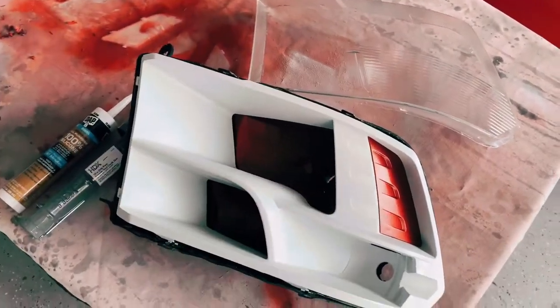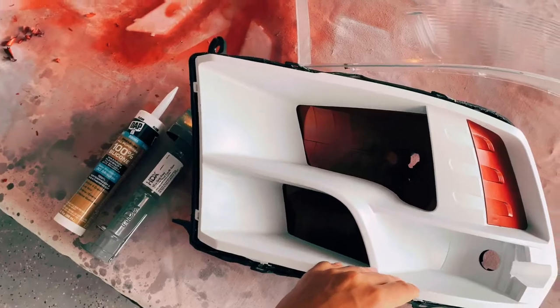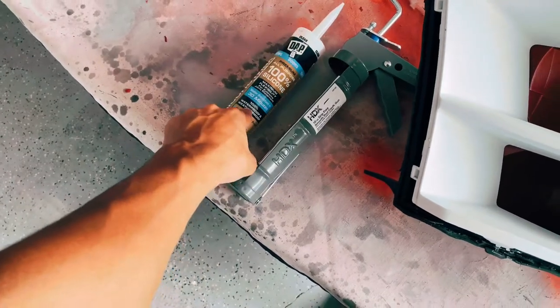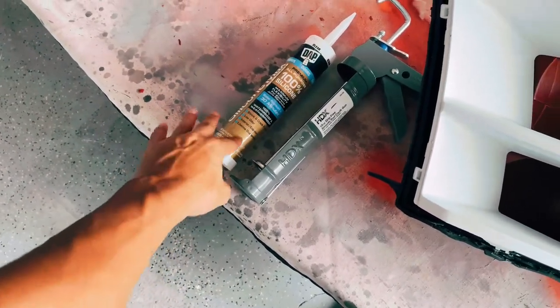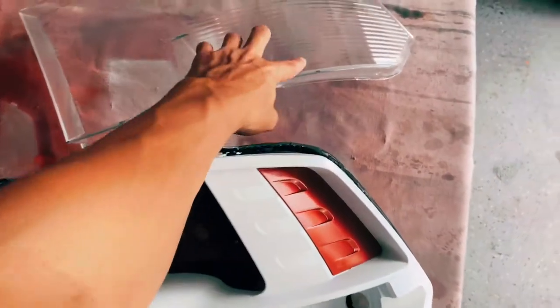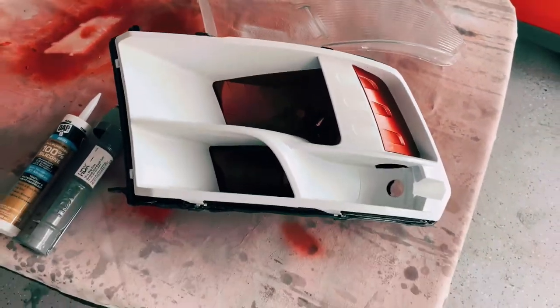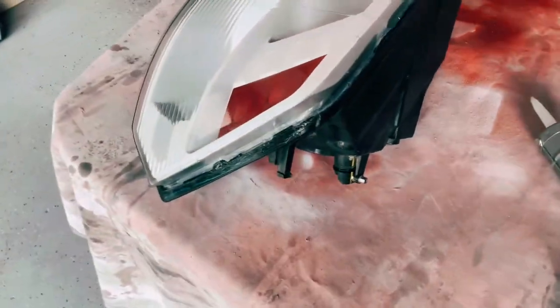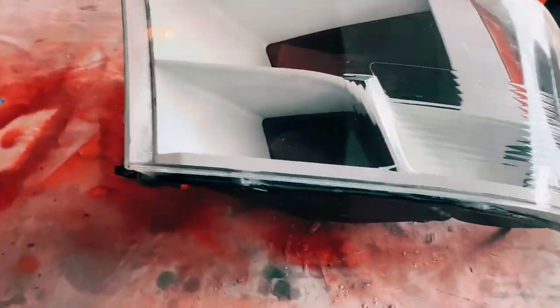It's now day two and we're finishing up the headlight on the driver's side. We're going to toss the lens on here. I got silicone that is waterproof, dries quickly, interior/exterior rated. We're just going to seal the sides, let it sit for about 30 minutes, and then it should be ready to go back on the truck. Make sure all the seals are closed in and then you can put it back on whenever you want.